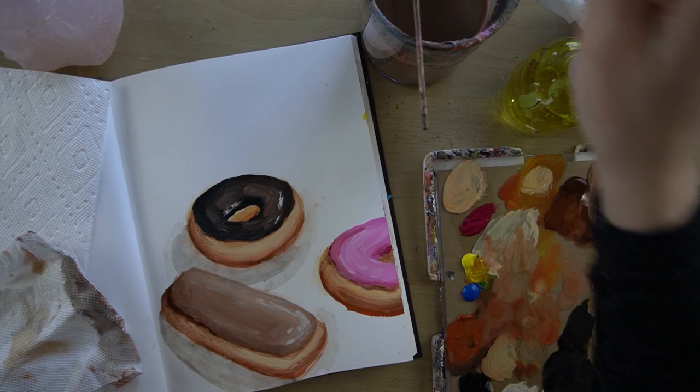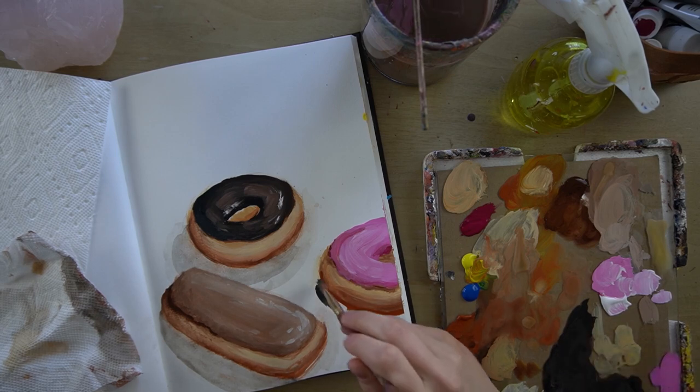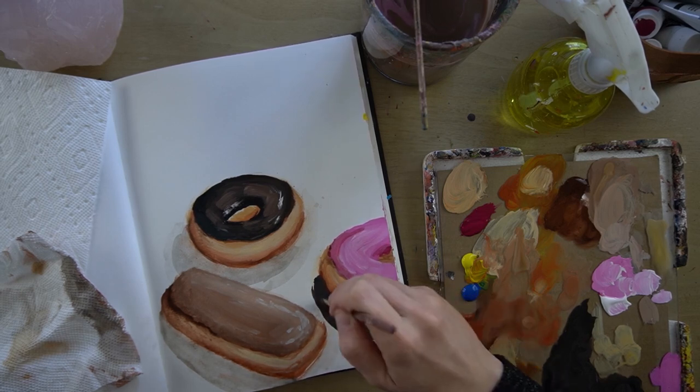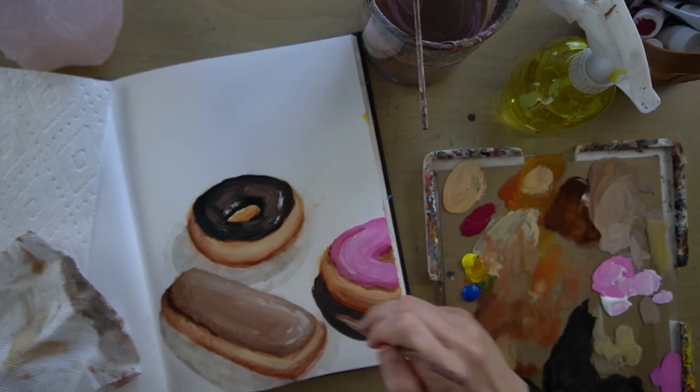I'm going to go ahead and add a drop shadow again. This is black and brown and a lot of water. You can use this as an opportunity to gently reshape your donut along the bottom edge if you need to.